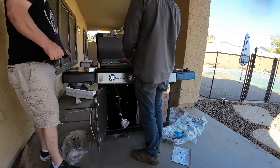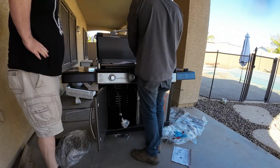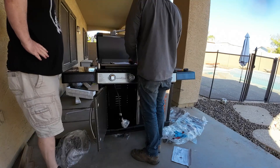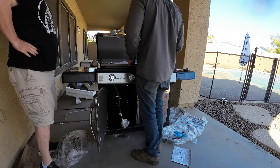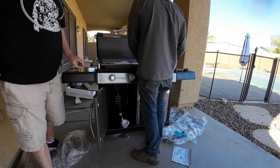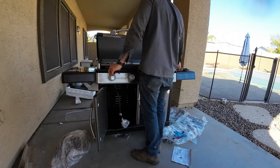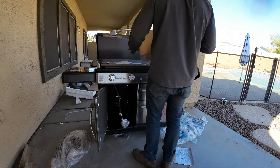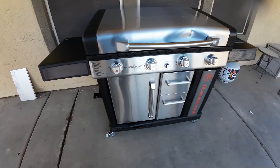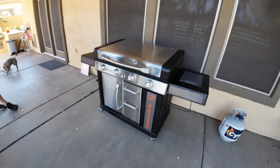I've got like 25 of the same shirts and about six pairs of the same shorts — just like Einstein, he did the same thing so he didn't have to think about it. Another thing we need is a double-A battery for the igniter starter. You have one? Great, just one single double-A. I appreciate it guys — if you have any issues at all, just let me know.